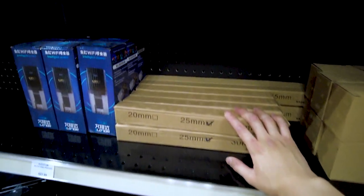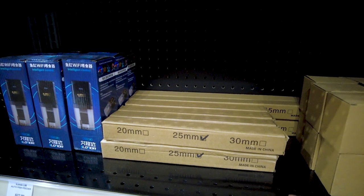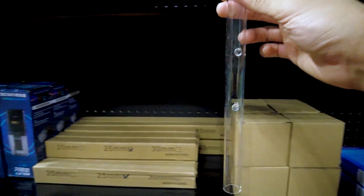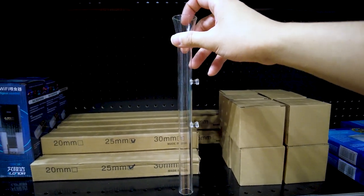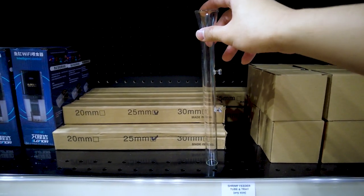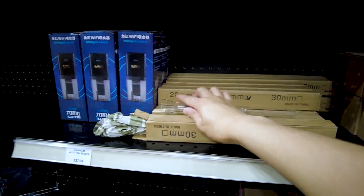We also have breeding nets and these acrylic shrimp feeder tubes — they're pretty exciting. Basically you stick them on the side of your glass aquarium, feed the food down into the tube, and it lands in a little tray at the bottom. This keeps your shrimp food from spreading everywhere and minimizes maintenance.